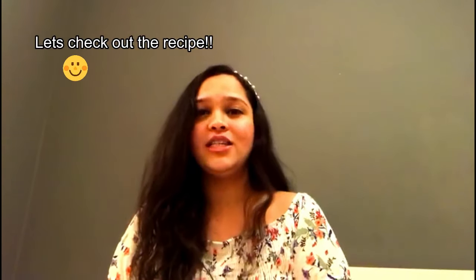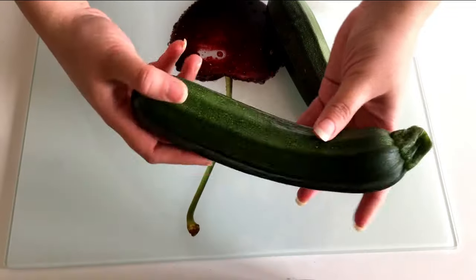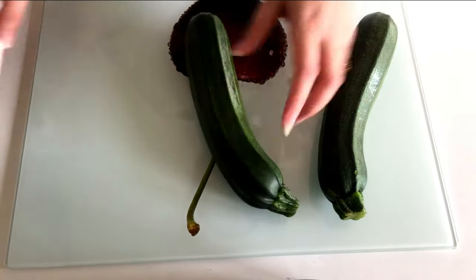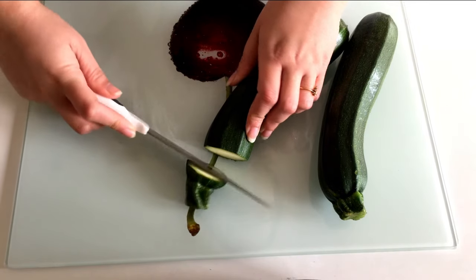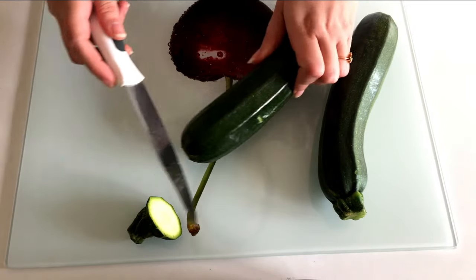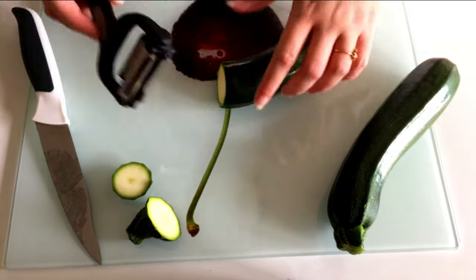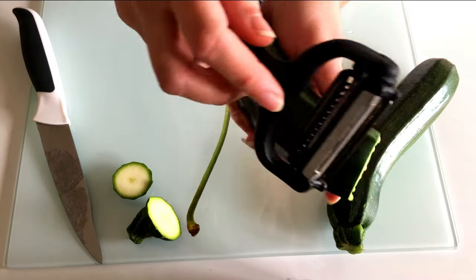The easiest way to make any kind of vegetable noodles is by using a spiralizer, but if you don't have one at home, watch this video to find out an alternative. I've taken a medium-sized zucchini here. We're going to cut the ends as shown — this is just one serving, so I've used one zucchini. You can double it up for two servings.